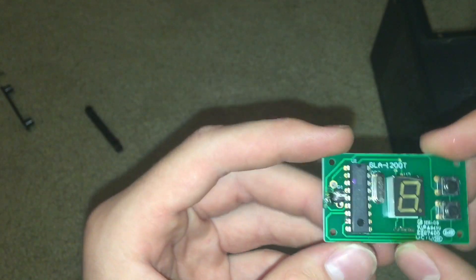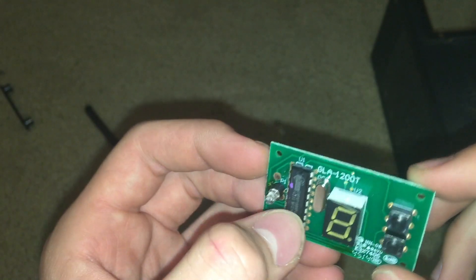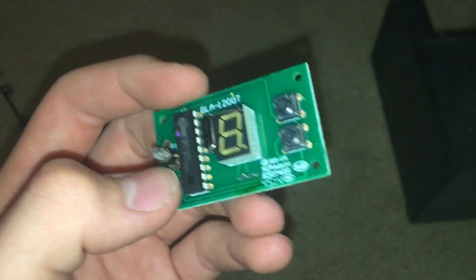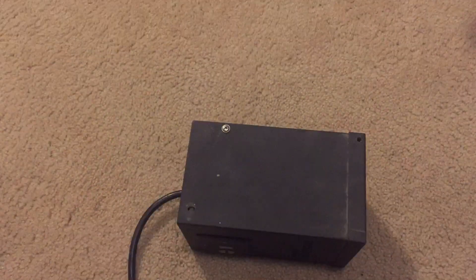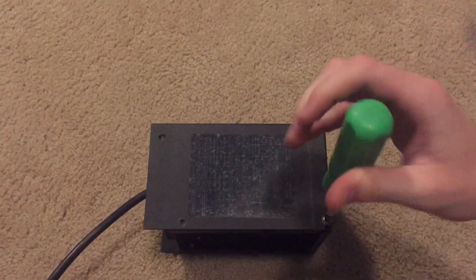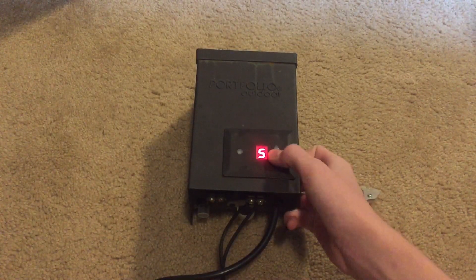Or I can just pull on this — there it is. Just two buttons, a photo cell, a microcontroller right here — or it could be an EEPROM chip, I don't know — there's our LCD, and just some other basic electronics.